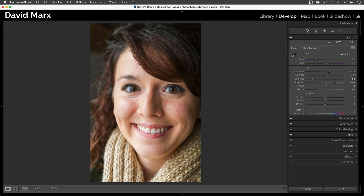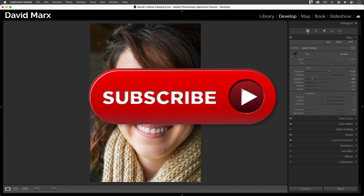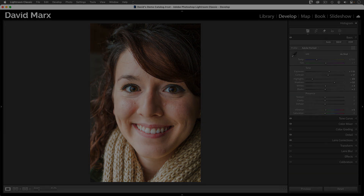Fantastic. Well, there you go. I hope that you found this tutorial helpful. I hope that you've seen how adding three masks to any portrait can make your subject's face shine. If you learned something today, please leave us a like or a comment down below, and don't forget to subscribe to this channel. Thanks for watching, and I'll see you in our next tutorial.